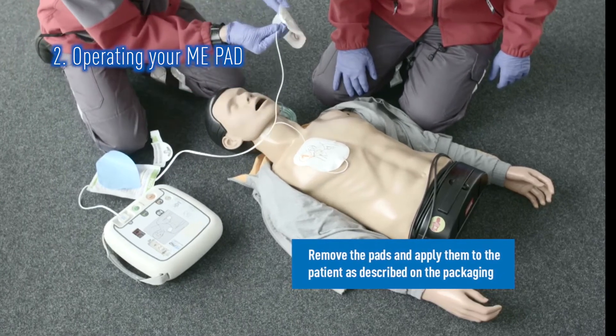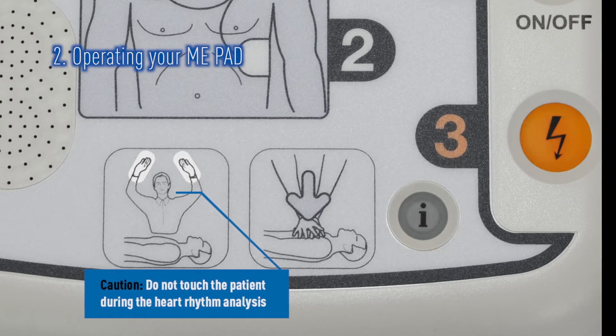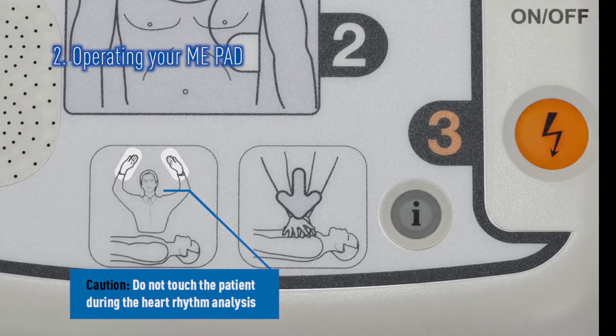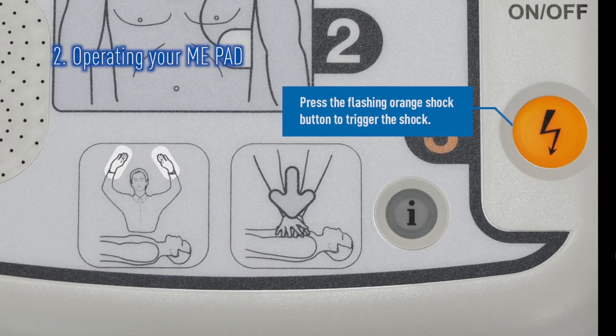The ME-PAD will then prompt you to ensure that no one is touching the patient. If a shock is advised, the ME-PAD will charge to a predetermined level and advise you to once again check that everyone is standing clear, and then to press the flashing orange shock button.